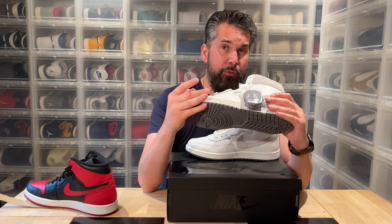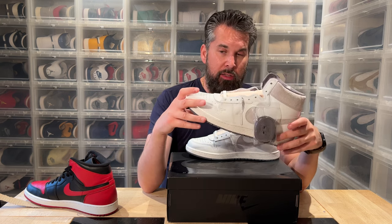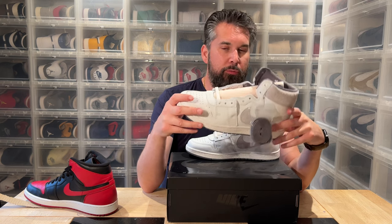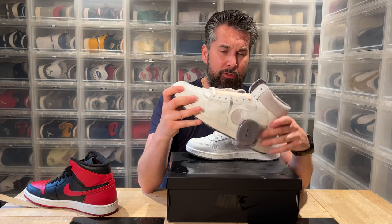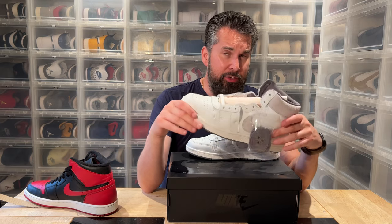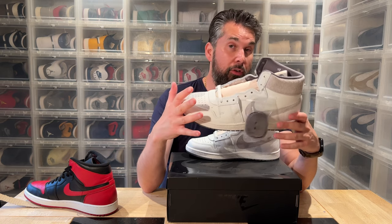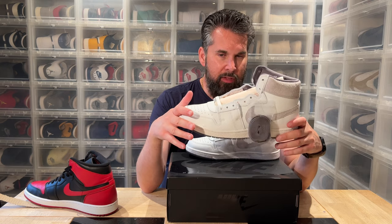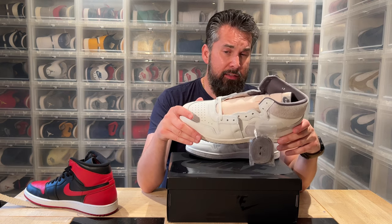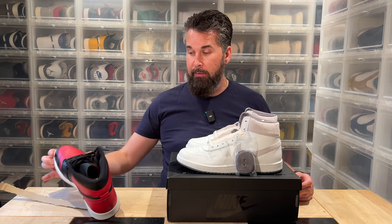Since 1982, the Nike Air Force One was the number-one basketball shoe, but it's a clunky, big shoe. For some players — centers or something — they needed a lighter shoe, so they had the Airship, which was basically an Air Force One on a diet. Michael Jordan played in it, probably liked it, and then we got the Air Jordan One, which is very similar.